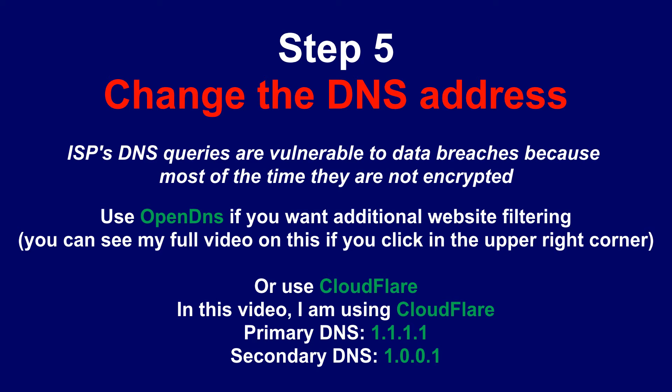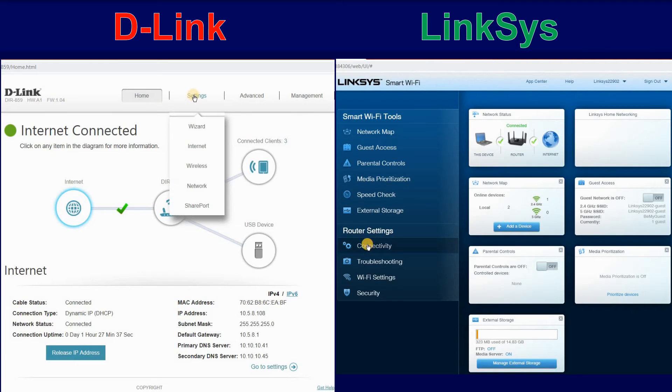Step 5: Change the DNS address. ISP's DNS queries are vulnerable to data breaches because most of the time they are not encrypted. Use OpenDNS if you want additional website filtering — you can see my full video on this if you click in the upper right corner — or use Cloudflare, which I'm using in this video.